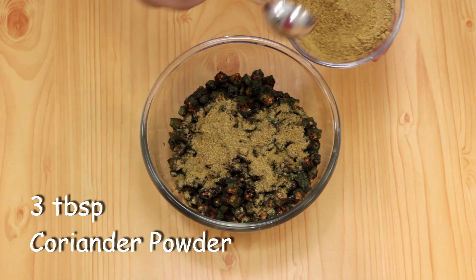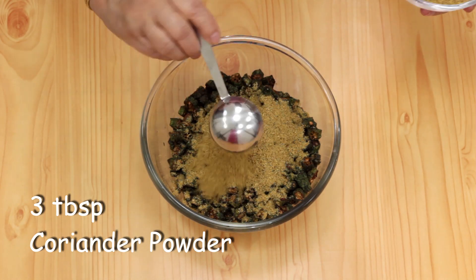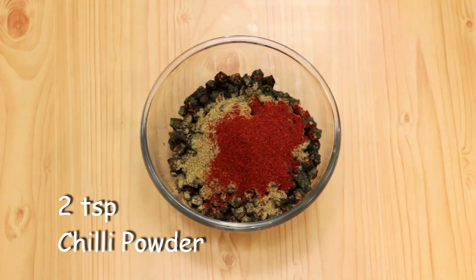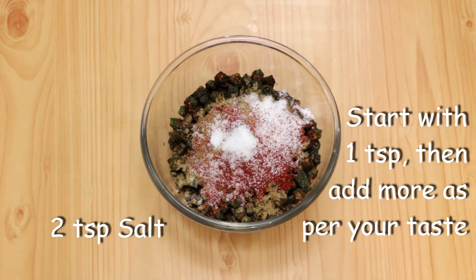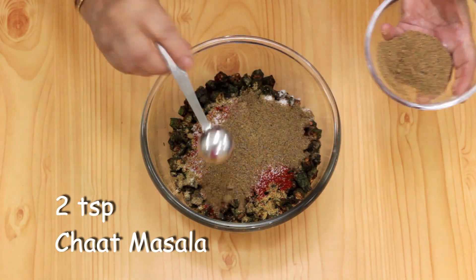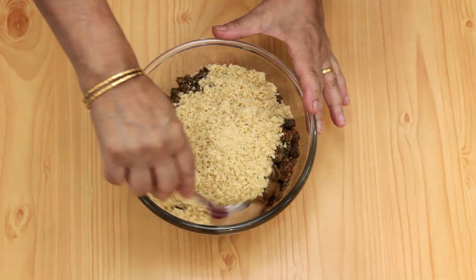To this bowl of bindi I'm going to add 3 tablespoons of coriander powder, 2 teaspoons of chili powder, 2 teaspoons of salt, 2 teaspoons of chaat masala powder and the roasted peanut powder, and mix it thoroughly.